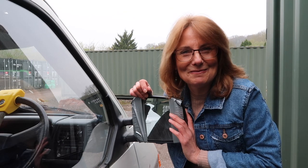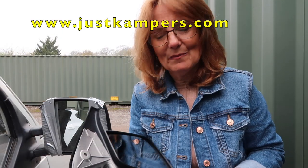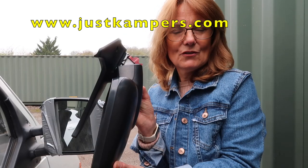Hi everybody, welcome to Trees' World. I'm leaning on my wing mirror because this video is about how to fit a new wing mirror. I went online and bought this from Justcampers — I'll leave a link to their website in my description.